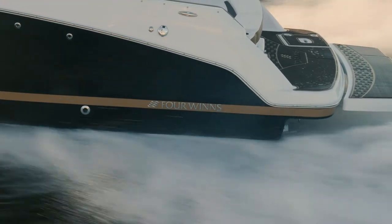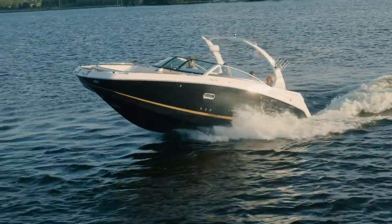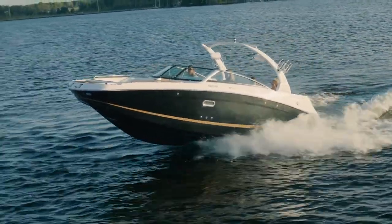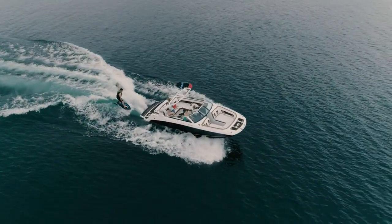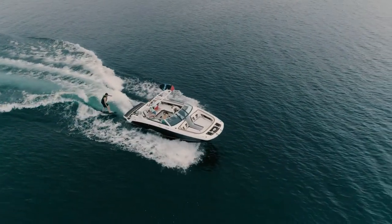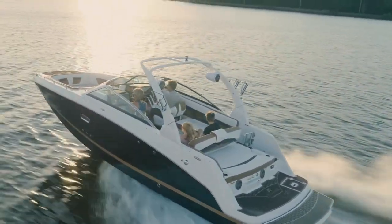Like all Four Winds, the HD 240 rides on the Batten and Stable V Hull. The boat planes quickly, with less bow rise, and keeps great visibility for the driver. It stays on plane at lower speeds, which is wonderful for today's tow sports. It also corners flat so that your customers can have a comfortable ride.